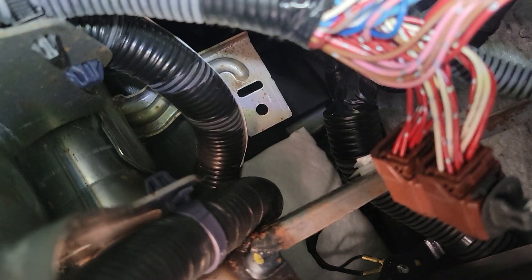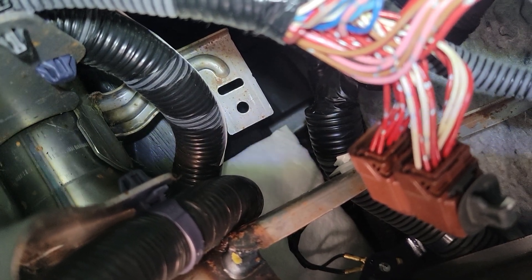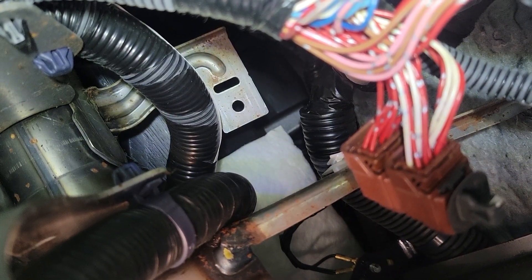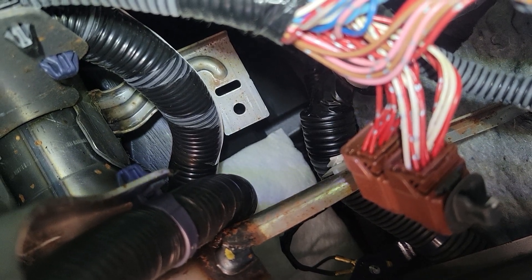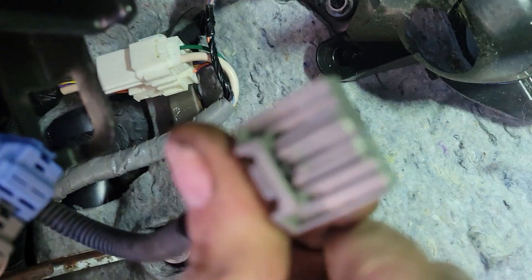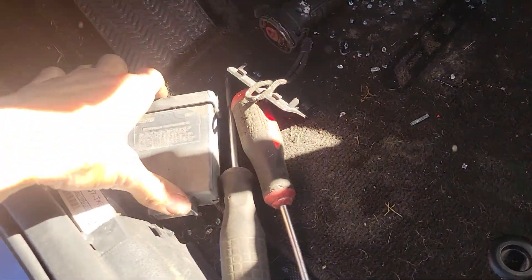The module is not mounted with any screws or bolts. It's just a slip fit onto that metal tab right there, which is attached to the dash bar that runs the entire length of the dash — so that bracket is not removable at all. There is only one plug on the bottom of this module right here. You just squeeze it and pull this plug out of the module, and that's where the module is.